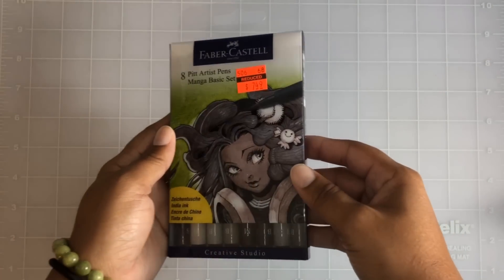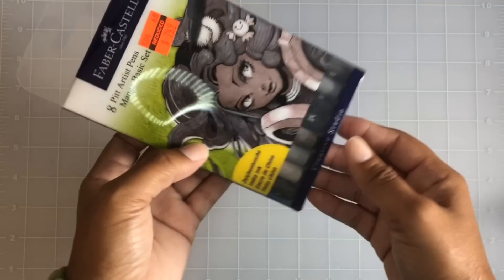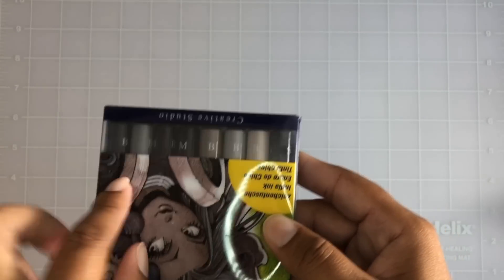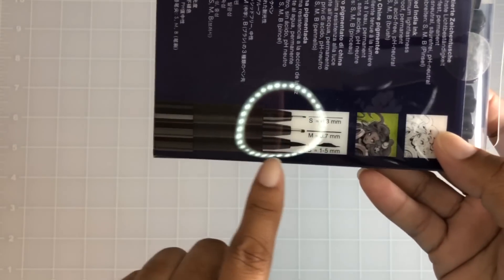I also picked up another set of Faber-Castell manga pens — these are eight Pit Artist pens, again with India ink, and they are $7.49. Sorry about the glare. Here are all the different colors, and it looks like they may have different point sizes, which is cool. Love my pens!